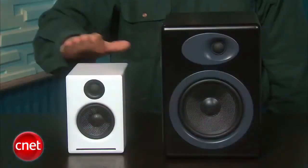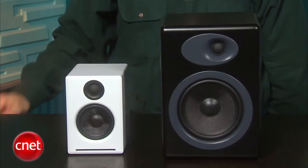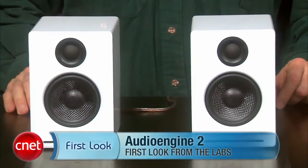If you want even bigger and richer sound, you can step up to the Audioengine 5s. So while the 5s are better sounding speakers, for a lot of people, the price point at $200 and their size are going to be really appealing. I'm David Carnoy, and those are the Audioengine Series 2 PC speakers.